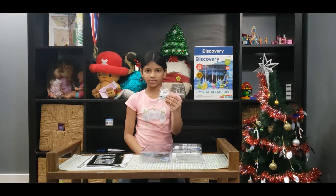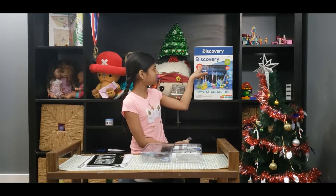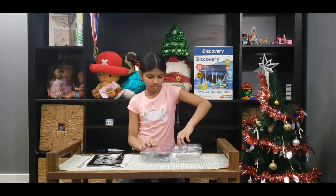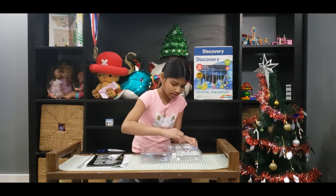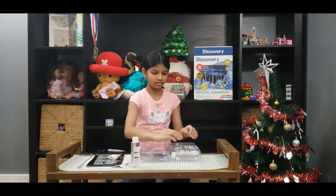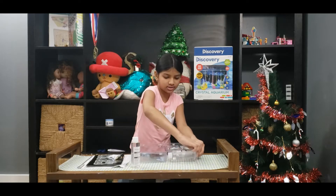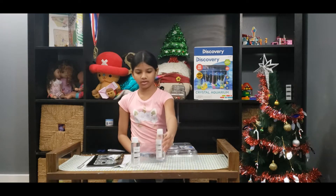It comes with growing rocks and they grow up to four inches — it says up here that rocks grow up to four inches. And then we have two bottles of glowing solution. They're hard to get out. Here's the first bottle and this is the second bottle of glowing solution.